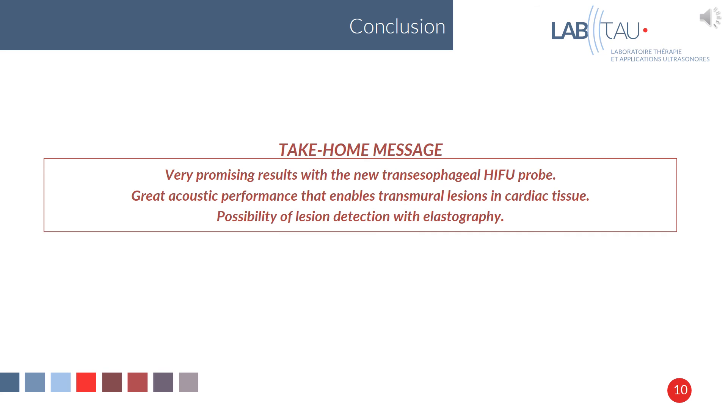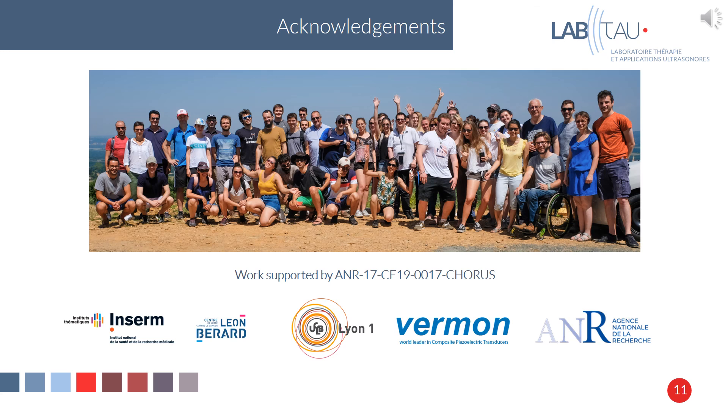As a conclusion, we have very promising results with the new transesophageal HIFU probe, with great acoustic performance that enables transmural lesions in cardiac tissue. There is also the possibility of lesion detection with elastography. Thank you.